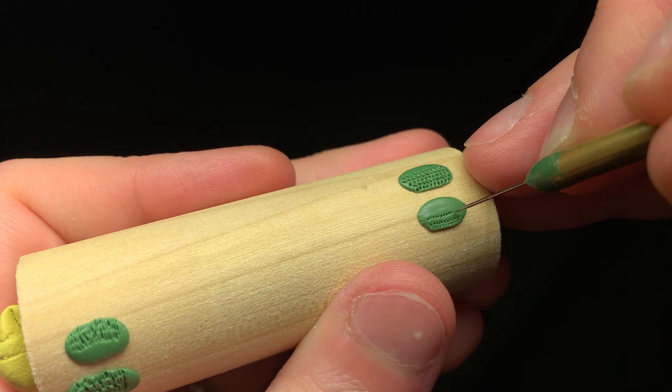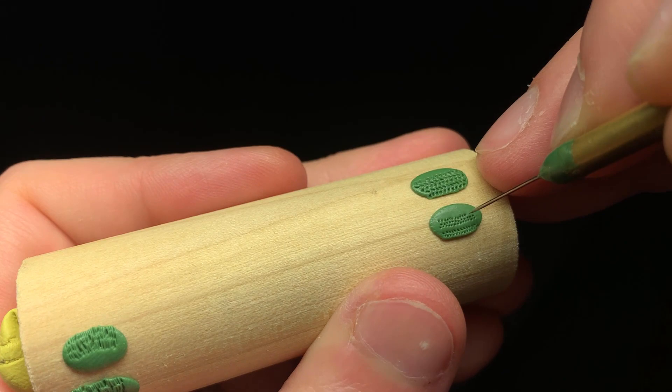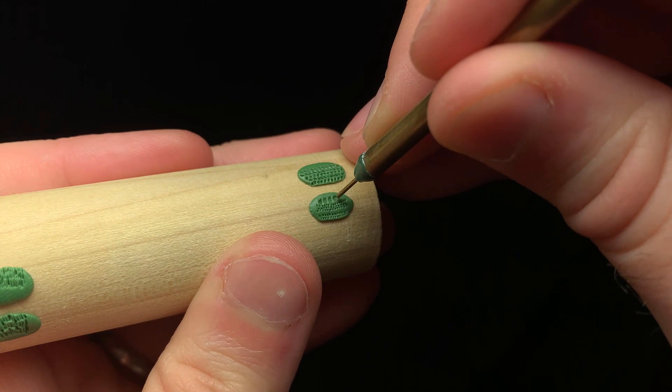A quick little cheat: when you are using a fine tool, you can just stab it. It doesn't look quite as good, but it's definitely quicker. And just so you have a size comparison, here is the 0.08 millimeter rod — quite a difference in size. I would only use this if you were doing chain mail with massive rings on a giant or something like that.